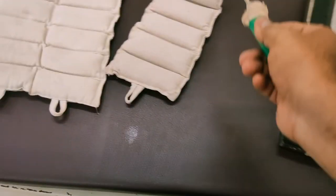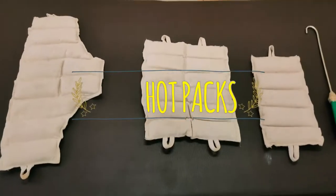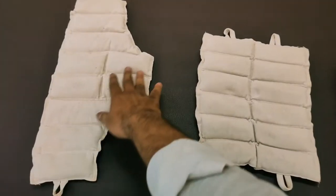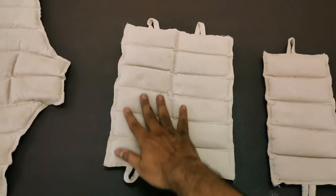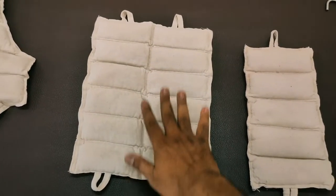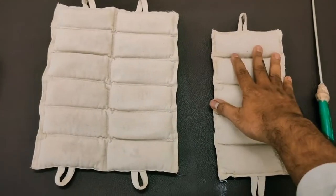These are the hydrocollator packs — they come in various shapes and sizes. This one is mostly used for the cervical area and upper back. This is a large size that can cover a large area like the pelvis, low back, or upper back. This is a smaller size, comparatively, and is used for smaller joints.